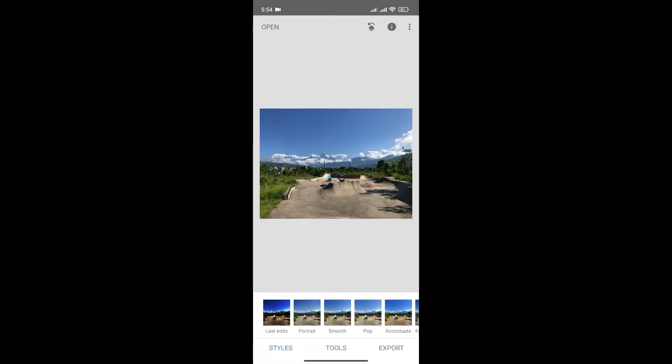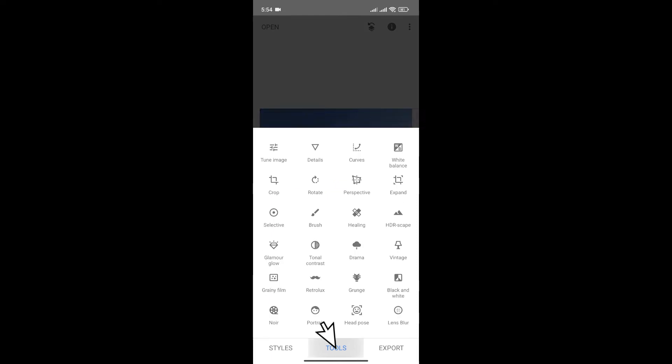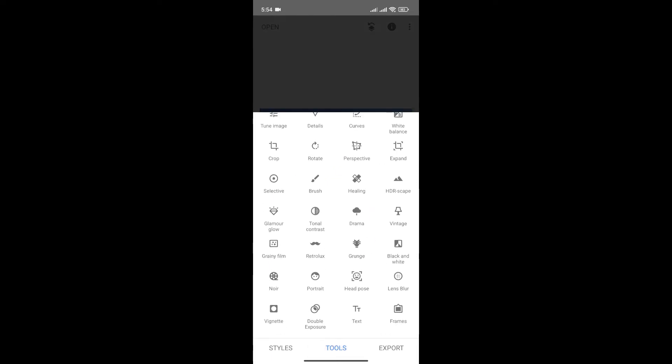Now simply click on Tools at the bottom menu. From here, if you scroll a bit, you'll see the option Double Exposure. Click on it.